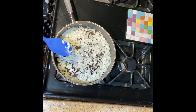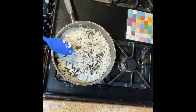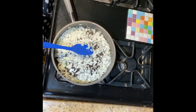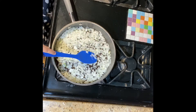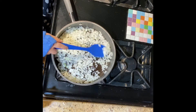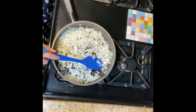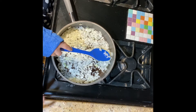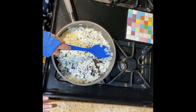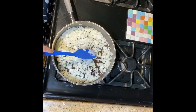I cut my onions ahead of time because it is not a pretty sight — my eyes get very red and I start crying. If you also don't like chopping onions, my store has containers of pre-minced onions, which is very helpful. So once this gets going, we're going to cook this for five minutes and then we'll show you what to do next.